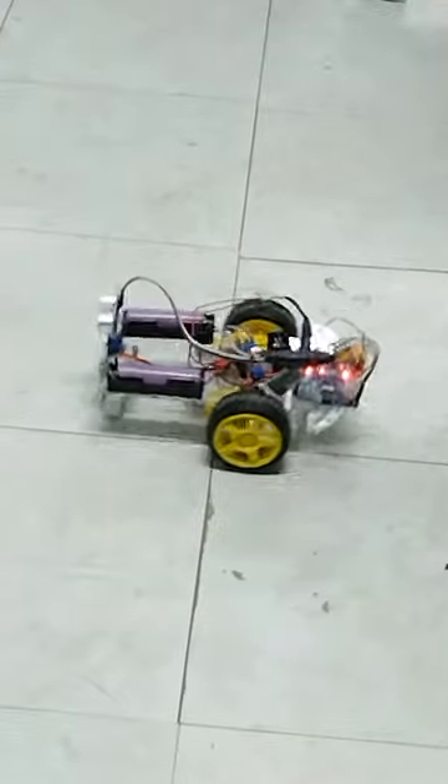Okay — reverse, right, left, okay, forward, reverse, turn around. Oh, very good! Is that a voice control robot? Okay, so this is a remote control robot. Can I see your console? This is your console, okay.